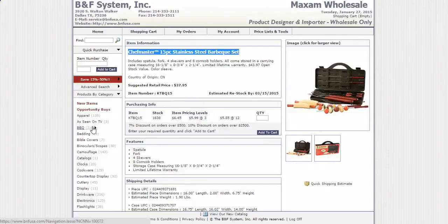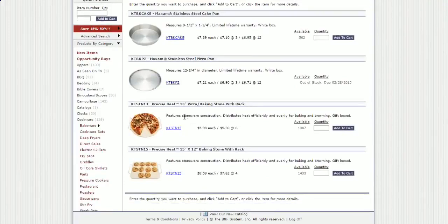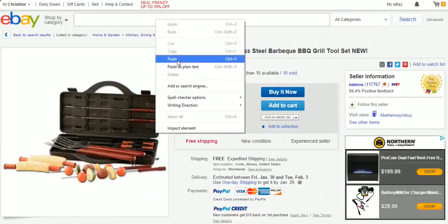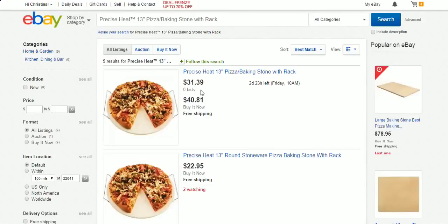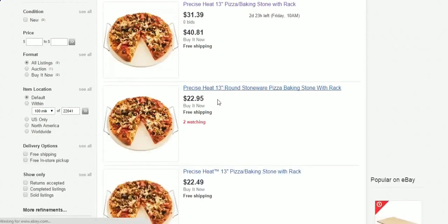A lot of you guys don't want to find a supplier on SaleHoo or wherever, but I guarantee you all these items will be a lot more expensive if sourced elsewhere. Let's go to cookware — bakeware — and try this item here. We've got one for $5.98 each. Let's click on it. It's just a pizza wrap — let's see what they go for on eBay. Wow, $40! Let's click — he hasn't sold any.